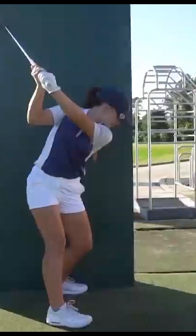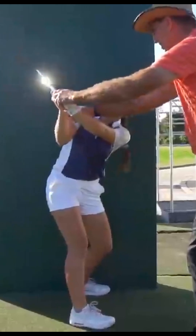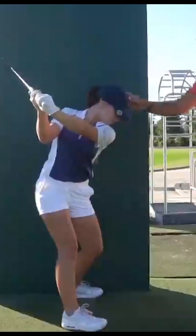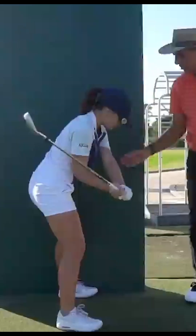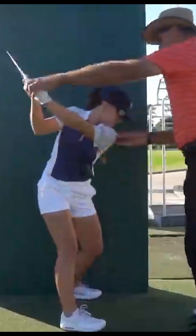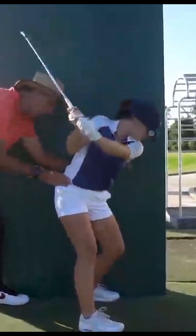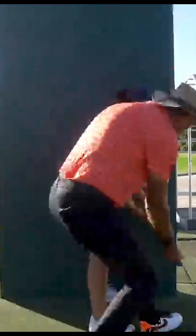Now go ahead and pivot. Watch this — if I let you in, keep your arms out here, that's a full hinge right there. Now slowly come down. Let's do it again — take it up here, but now I'm going to hold you back. Go ahead and start down and let your arms come down there. Let this release.